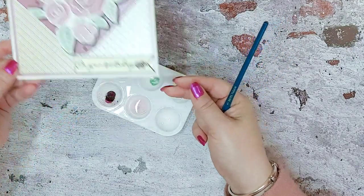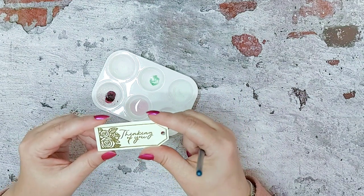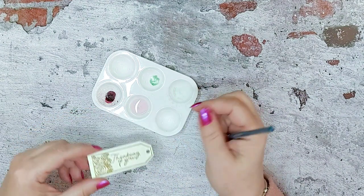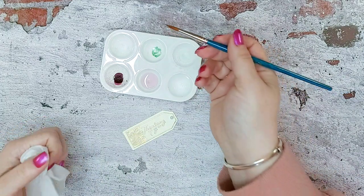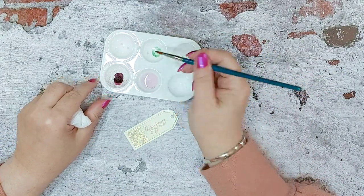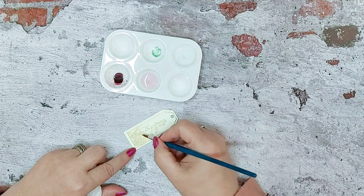So that's another card we created. To finish off, I've stamped this tag and heat embossed it with some gold embossing powder. Then using your brush, picking up some of that green from the glitter pen, I'm just going to colour in — and because you've embossed it, it helps the colour stay in the lines.